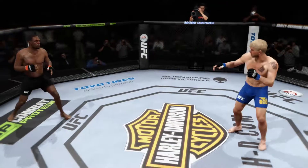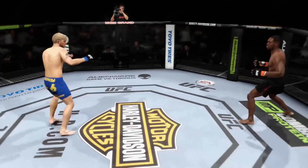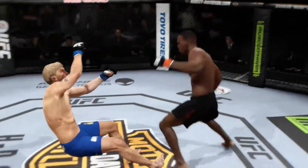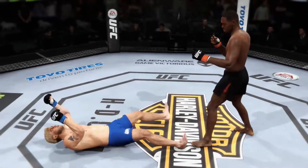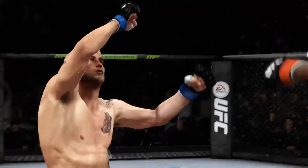It's time for our fight replay. Let's look here at the replay. Look at this huge Superman punch that lands right on the button and ends this fight. And here it is again. Boom! Wow!